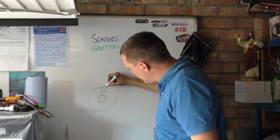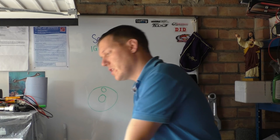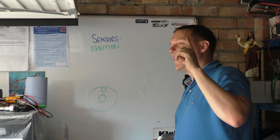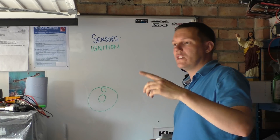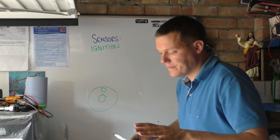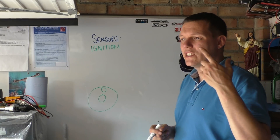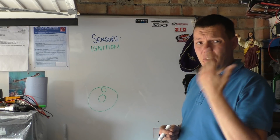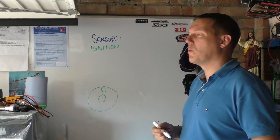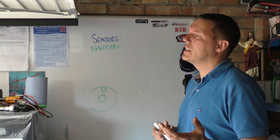For four strokes it's a bit more difficult, for the simple fact that it's obviously every other stroke. The problem here is that you have multiple cylinders. We'll get to that later because basically it just has a sequence to go through — it needs to know where one of the cylinders are. Generally it's cylinder number one. You have to look in your manual for what cylinder is number one. For Japanese bikes it's usually the left hand side cylinder that is number one.